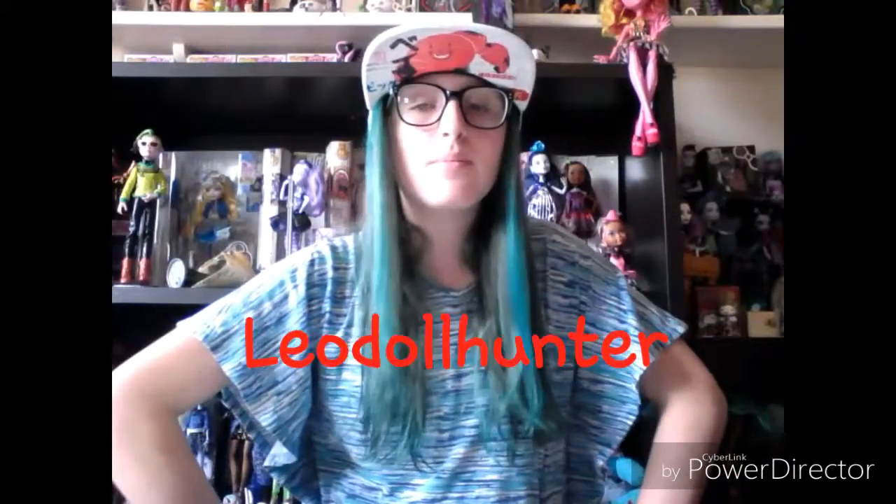Hey, you guys, it's Meadow, aka LeoDollHunter, and today I will be doing a review on all of the Dragon Games dolls. This is a special video where I do a review on all of the four single pack dolls. Also, I dyed my hair.